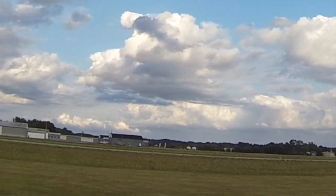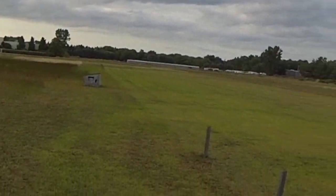All right, Chuck, I'm going to take off to the north — airspace is clear.